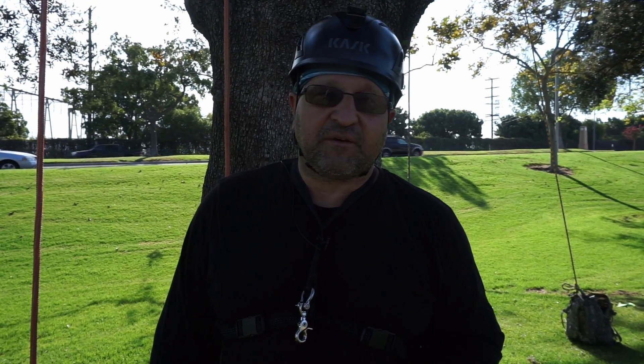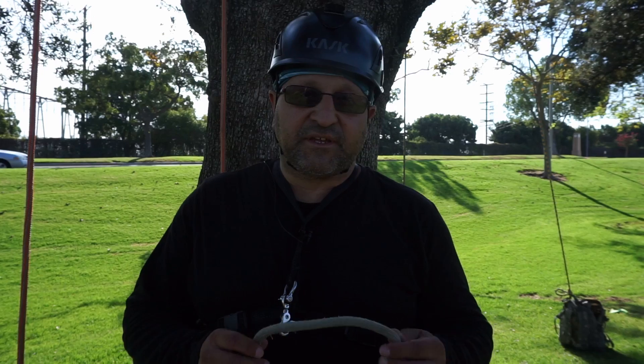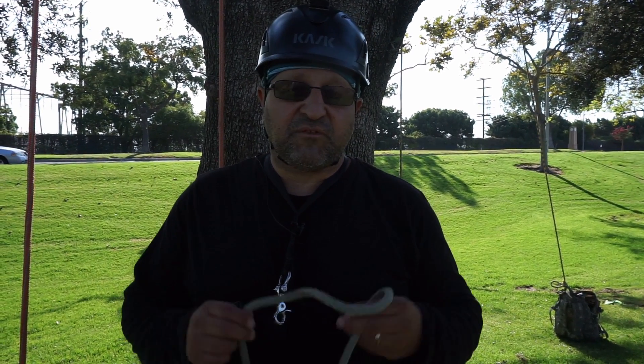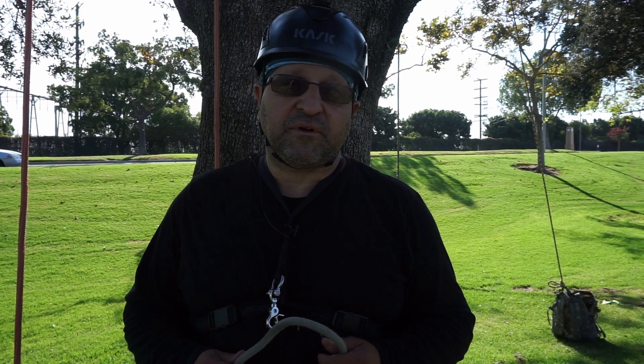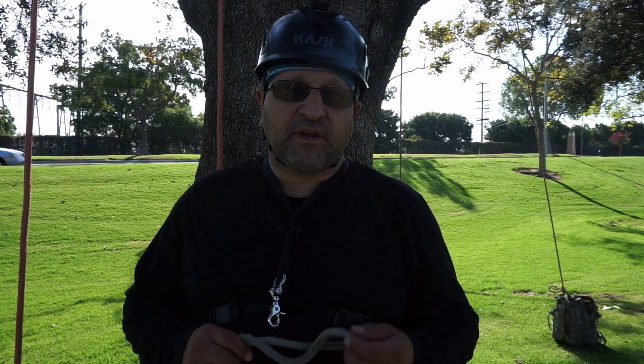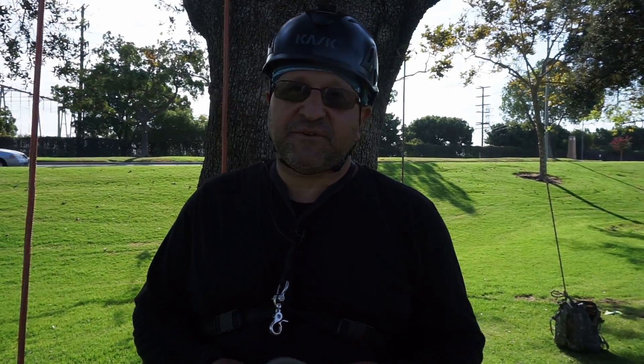Hello, this is Bino. Welcome back to my channel. Today I wanted to talk about the distal — we're doing that series of cord hitches. I'll tie the distal with a 24-inch cord and a 30-inch cord. This is one of the recognized knots that ISA will allow you to use on their Tree Climber Specialist Test. All right, let's get to it.